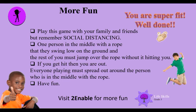One person in the middle with a long rope — they will swing it low on the ground and the rest of your friends or family must jump over the rope without it hitting them. If you get hit, you are out. Everyone playing must spread out around the person in the middle with the rope. Have fun — see you next time!